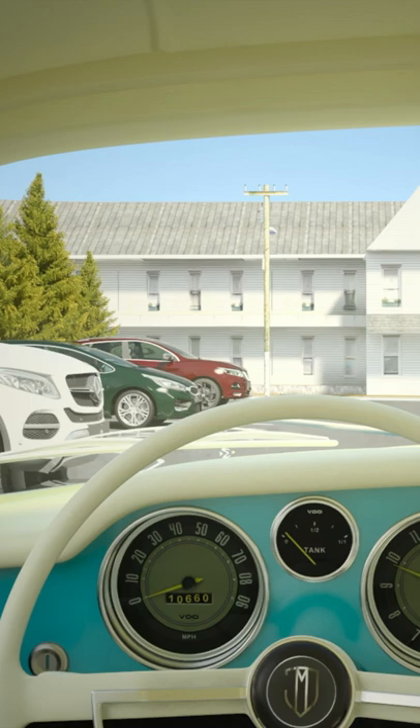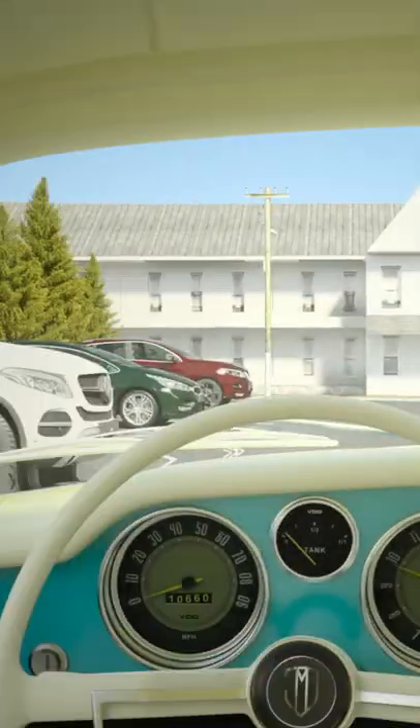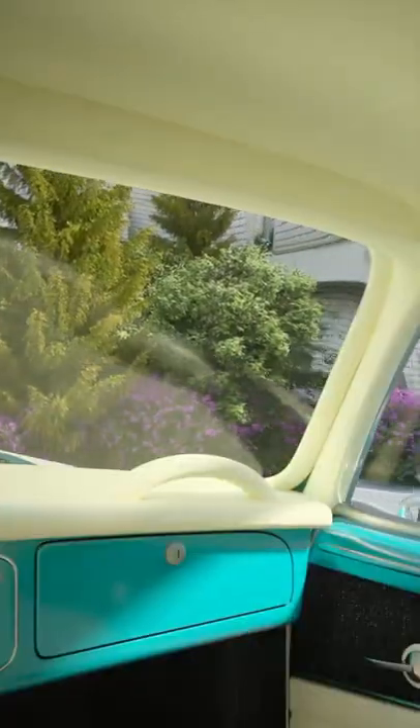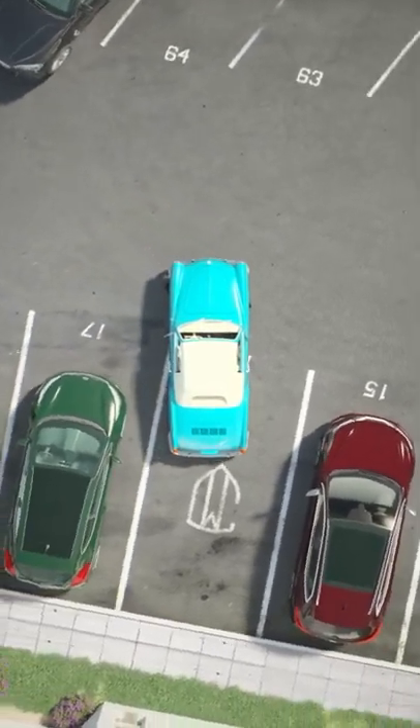Now check your mirrors to make sure there are no other cars or pedestrians approaching. Turn your wheel all the way towards your parking spot. Remember to keep checking for pedestrians and cars while you are backing up. Back up until you're straight and parallel with your spot.